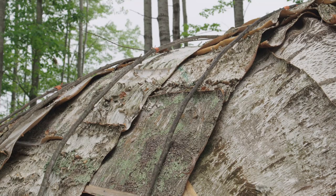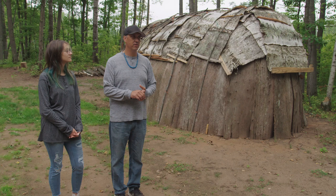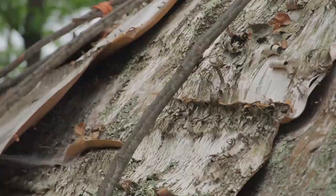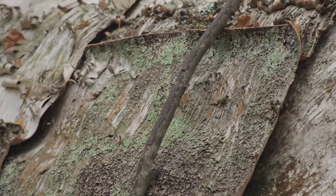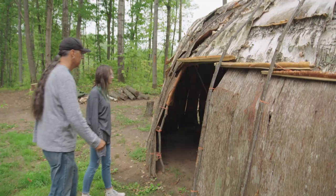The second thing we did is we harvested the birch bark on the top — we peeled lots of birch trees in the forest. We were trying to be a little more sustainable about it because we targeted areas that were slated for clear-cutting. We also harvested the maple poles that give the structure its stability, and you'll see them on the outside — these are maple saplings.